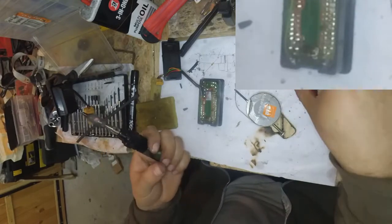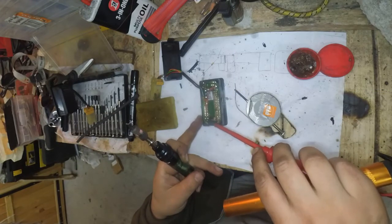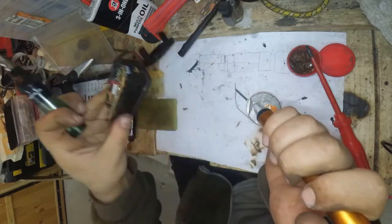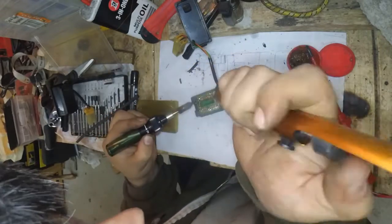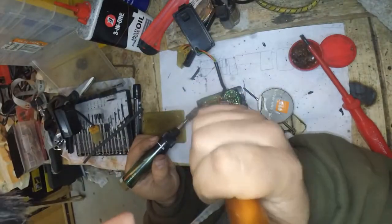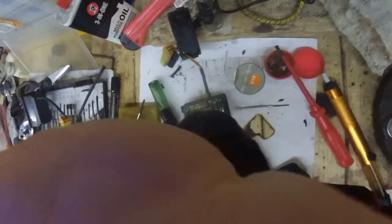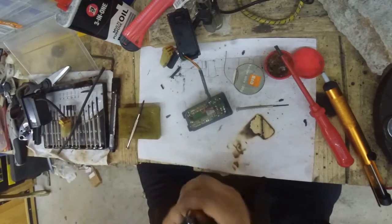Continuing on the excitement from yesterday — my phone ran out of space for recording so I had to stop. So I believe I was in the middle of de-soldering this. Let's have a go at this.